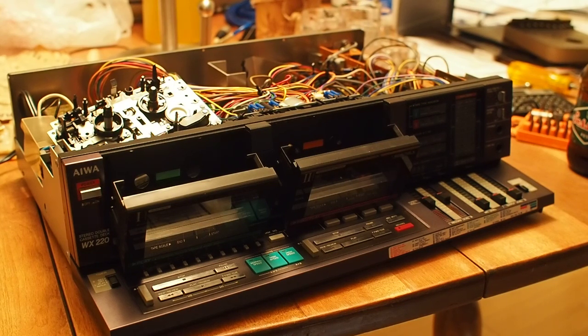Happy New Year everybody. What do we have here? We have something that is probably a bit of a relic for 2017 — an Iowa double cassette deck. This particular one is a WX220 model, which is a particularly cool model as far as features go.